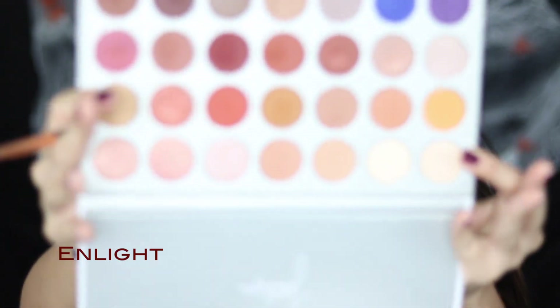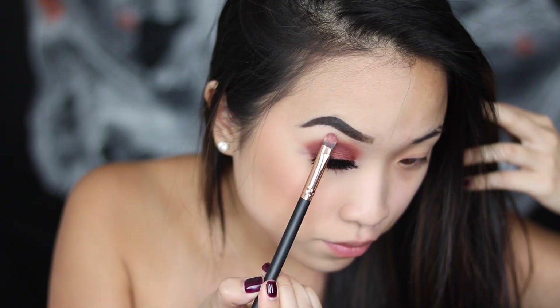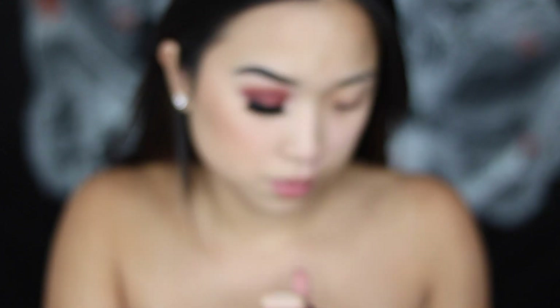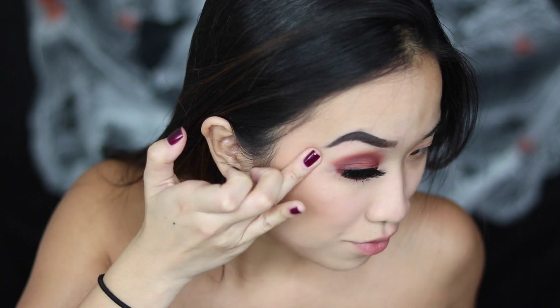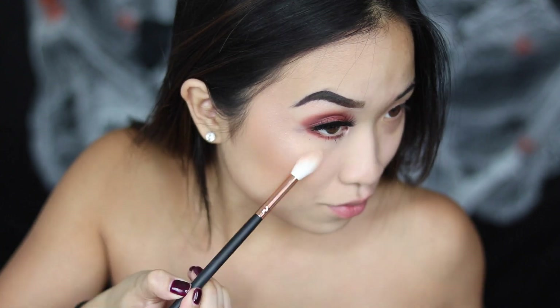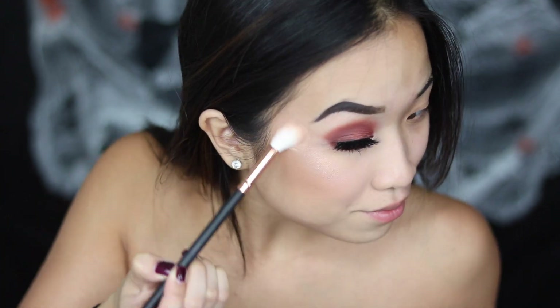I'm going to take the shade called Enlight and highlight the brow bone. For highlighter, I'm using a Colourpop one — just taking that with my fingers and dabbing it on the cheekbones. On top of that, I'm using some of my Becca highlighter to really make it glow.